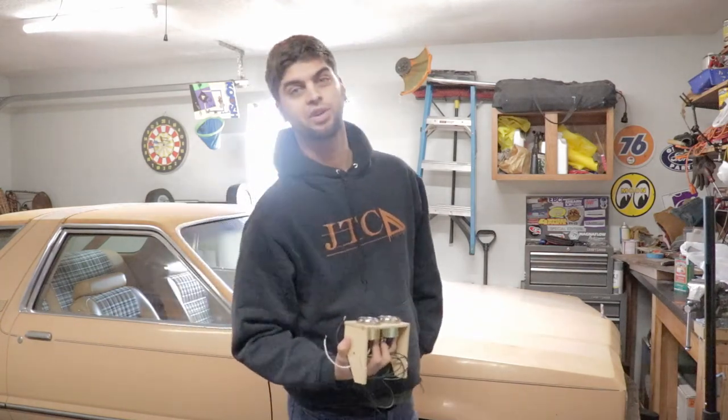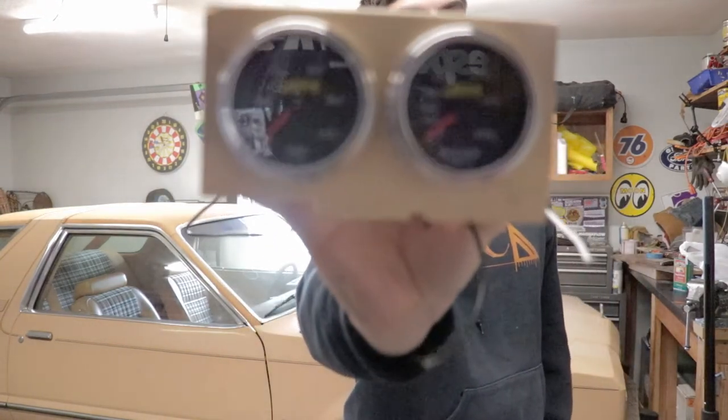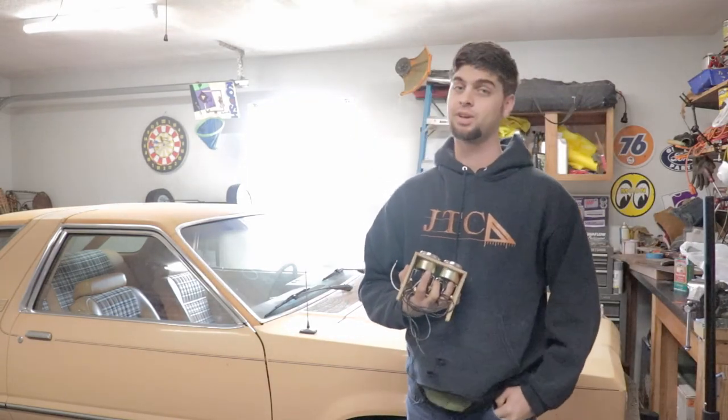In this episode, it's time for more work on the Ashtray gauge pod for Project Lowe Fairmont, including wiring, switches, and veneer. Welcome to the show. My name is Grant Tommy. This is my channel, Straight Six Fan, where I like to focus on budget-minded, relatable, creative builds — a little something I like to call offbeat hot rodding.